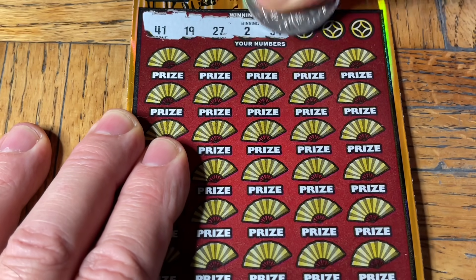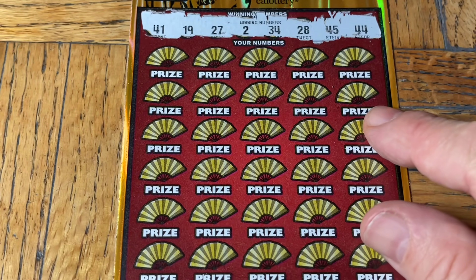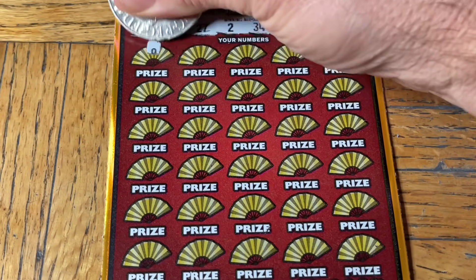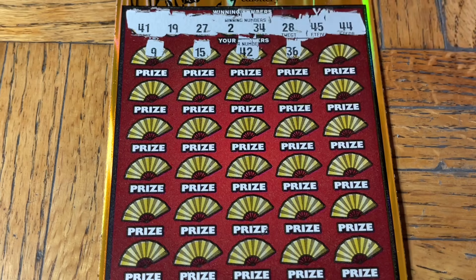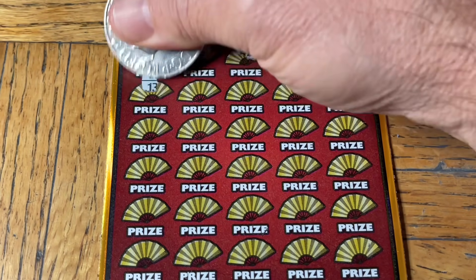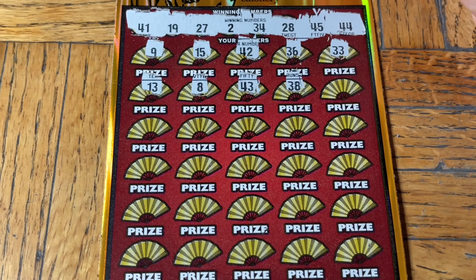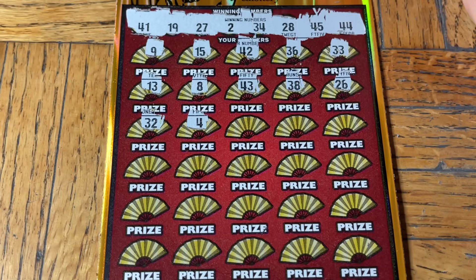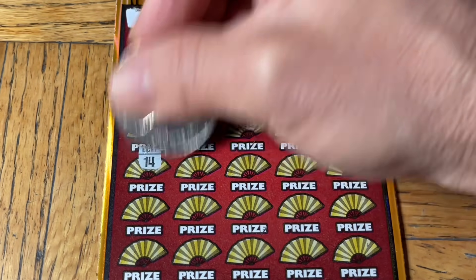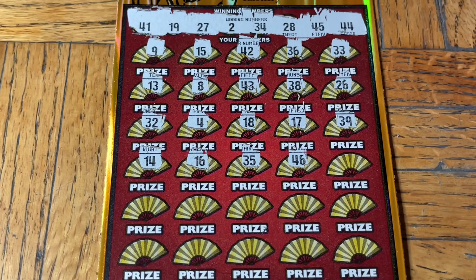Ticket 017, let's try this again. Numbers: 41, 19, 27, 2, 34, 28, 45, double-4. First time we've ever seen a full row — and folks, we've scratched over 10,000 tickets, so it's an oddity. Niner, 15, 42, 36. Moochie toes again. 13, 8, 43, 38. 28, 26, 32, number 4 — need a double. 18, 17, 39 — no Moochie symbol. 14, 16, 35, and 46 — no good.